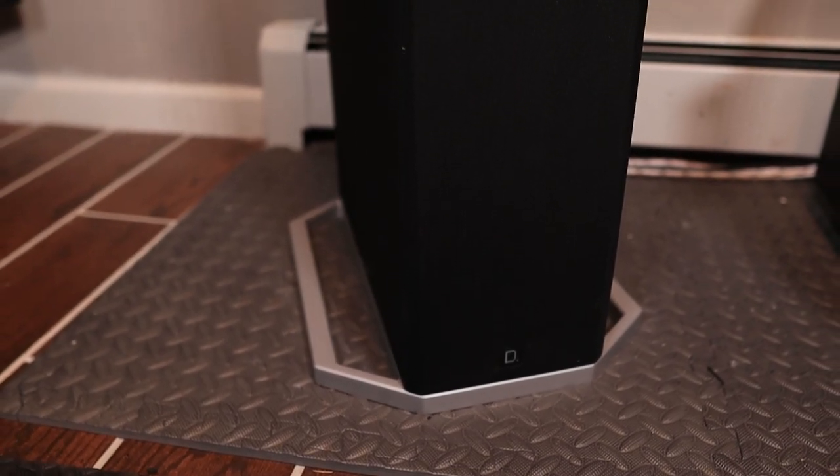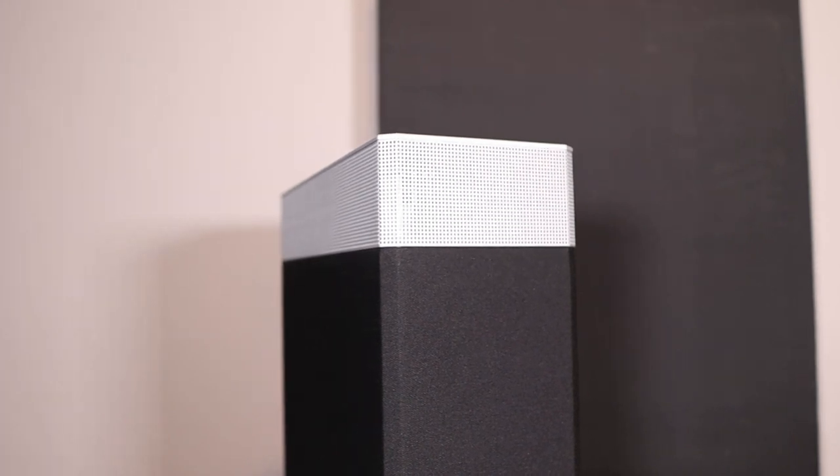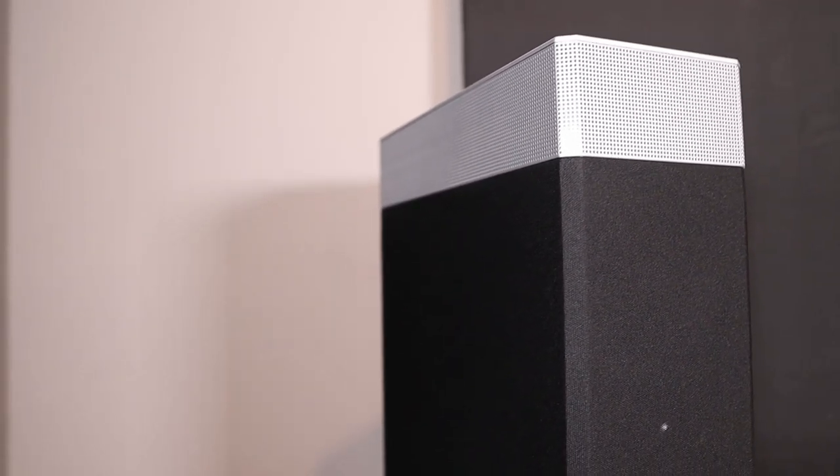What up world, it's Carmela Kingdom Tech, and today we have a special episode. We're checking out the towers of power — the Definitive Technology BP9080X full range bipolar speakers. Let's get into it.